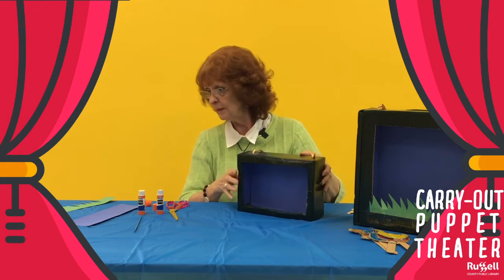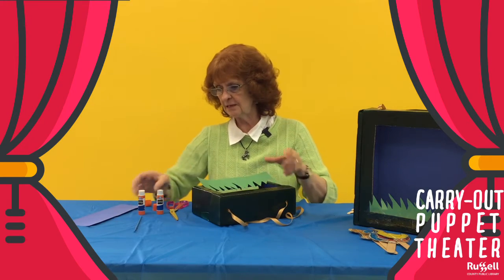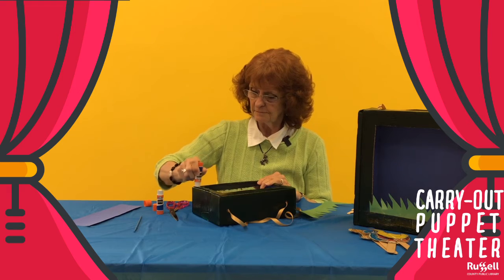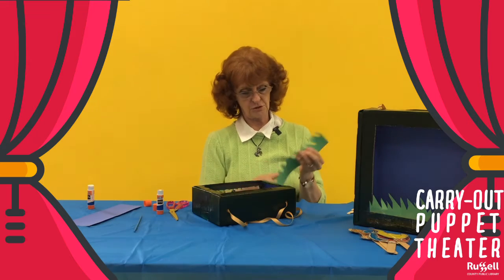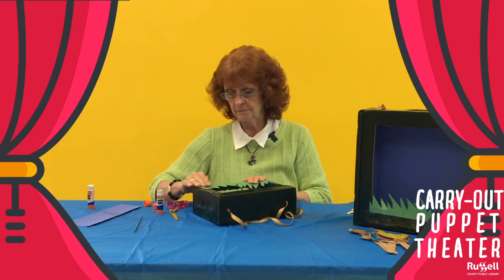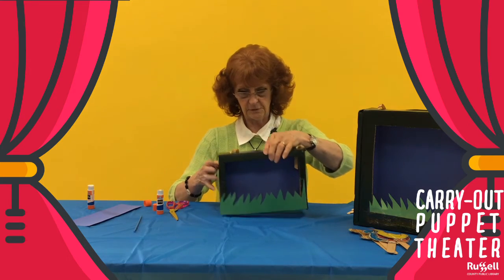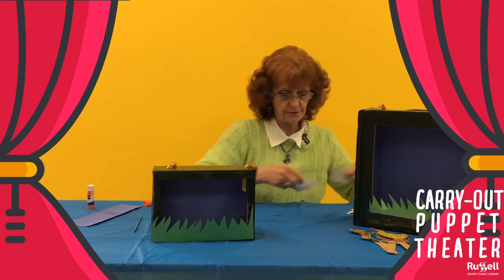Now that's kind of boring, so let's put some grass on the front of it. You could put anything on the front — I just kind of think grass pretty much covers any puppet show. So our glue stick again, just cut some grass. There we are. Now we've got our little theater done.